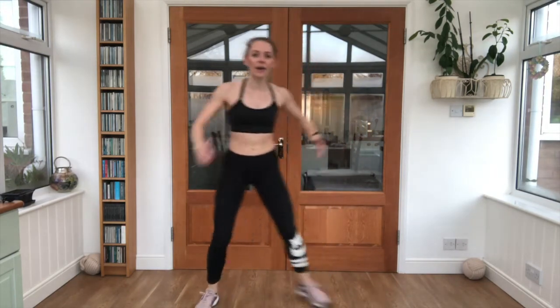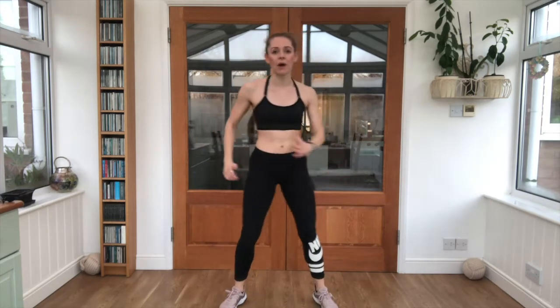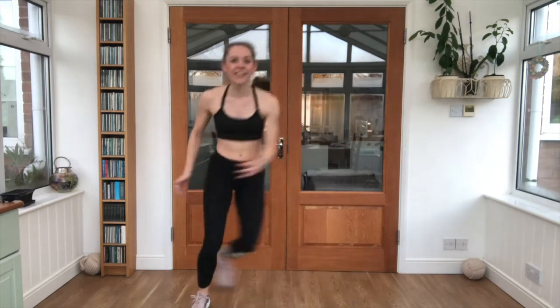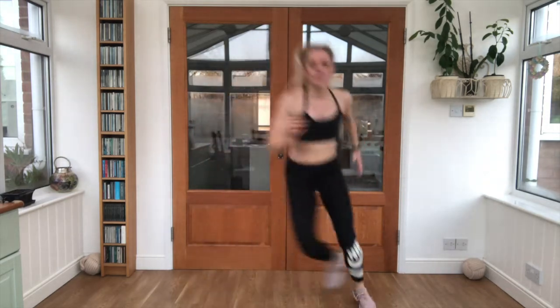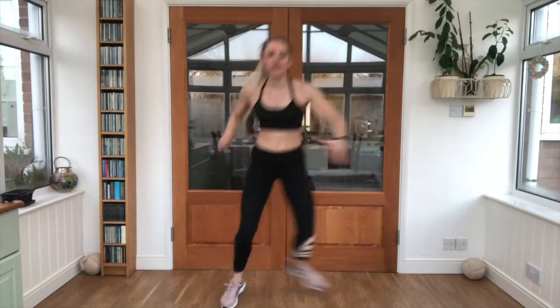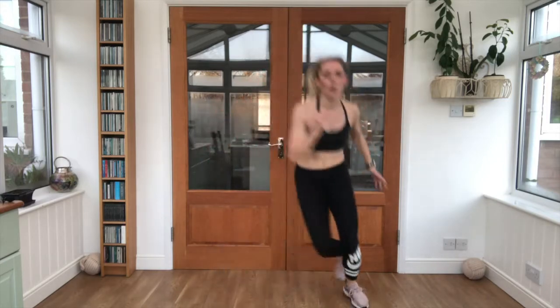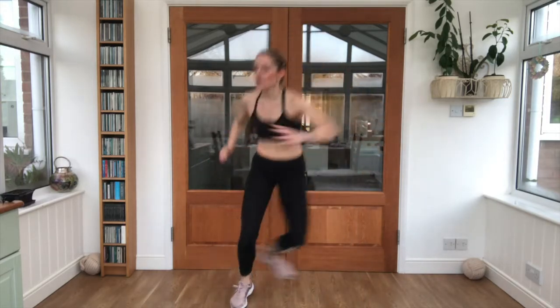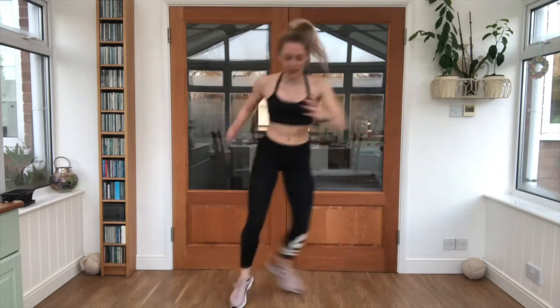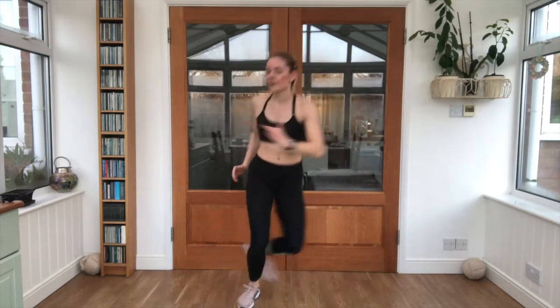Taking it to something called an ice skater — going side to side, sprung foot to foot. Keep the back foot up as it crosses behind. Three, two, one — nice work, let's go. That's it, nice and light on the feet still. We've got our last few seconds here. Great job.